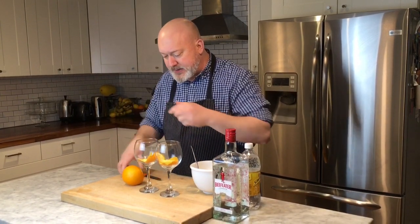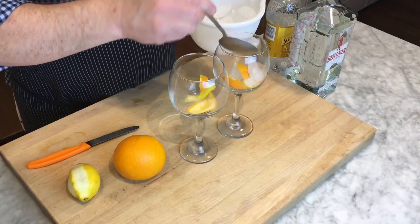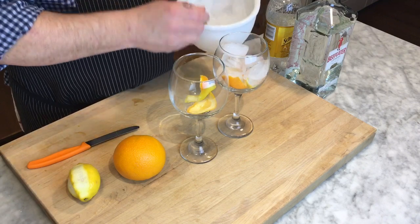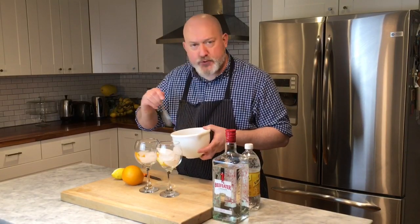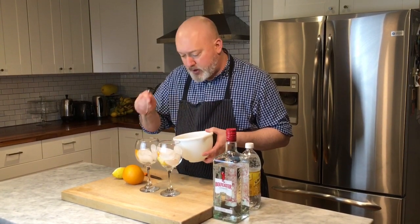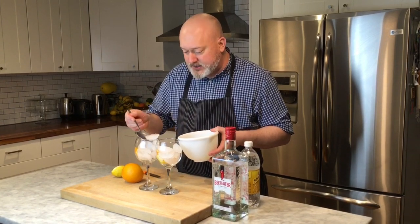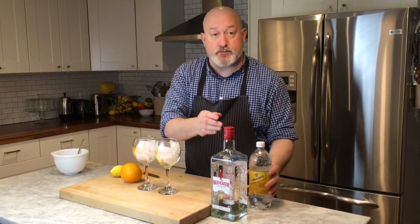You can do this with a peeler I guess, but I like to have a little pith in there. Some ice — a fair amount of ice. These are big drinks. This is not a drink for the light of heart. This is a decent sized drink and it's not meant to be guzzled. It's kind of meant to be sipped and enjoyed with friends. So it is a big drink, but maybe you can only have one or two.